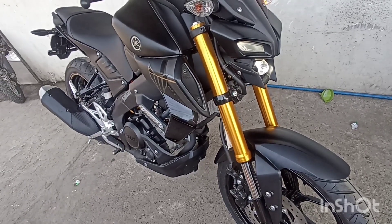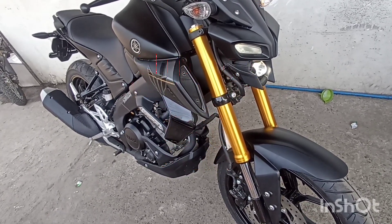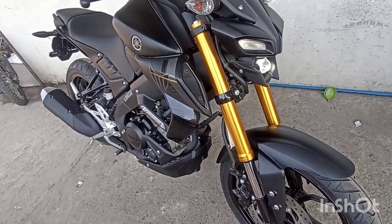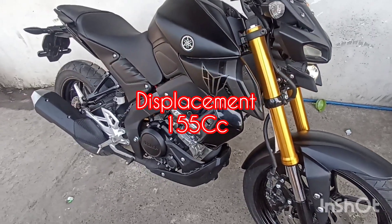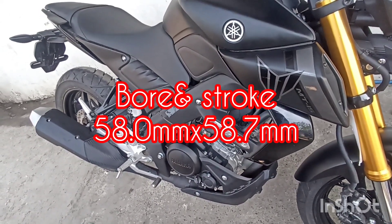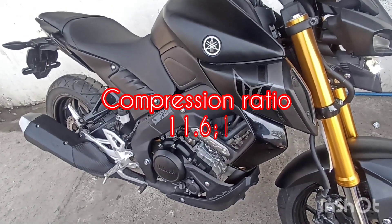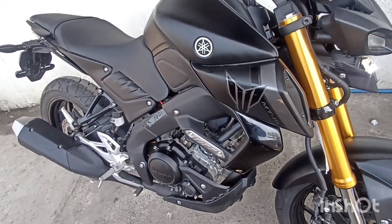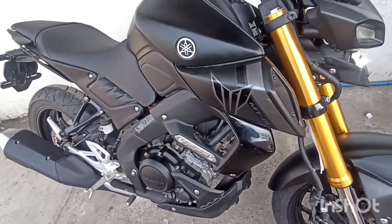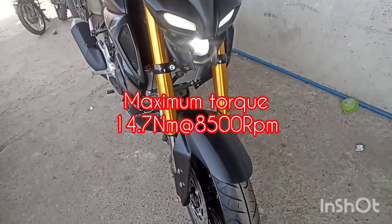Engine type naman ito is liquid cooled, 4 stroke, single overhead cam at 4 valve. With single cylinder at displacement of 155cc. Sa kanyang bore and stroke size, mayroon siyang 58.0 by 58.7 mm. At compression ratio naman, mayroon siyang 11.6:1 at maximum horsepower of 14.2 kilowatts at 10,000 rpm. At maximum torque naman ito, mayroon siyang 14.7 Nm at 8,500 rpm.